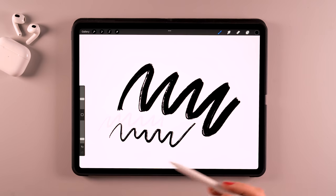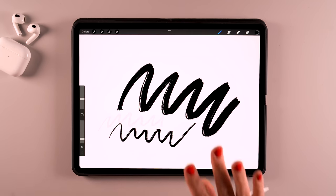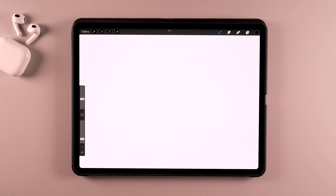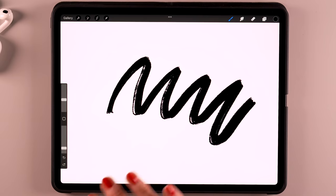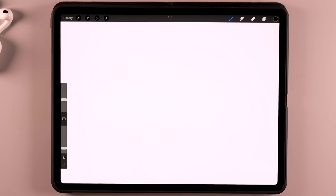So when you're using Procreate, I really recommend using a pencil, because you can simulate pressure sensitivity. Don't go pressing really hard with your finger on the screen, because that won't work. In this little bar on the left, you'll also see a little arrow in case you want to undo your stroke. But you can also use a two-finger tap on the screen to undo your stroke — or whatever you have done on your canvas. And if you want to redo, you can either use the little arrow or use three fingers.